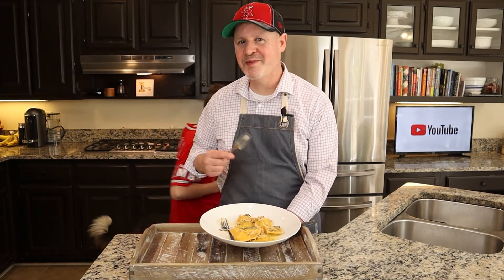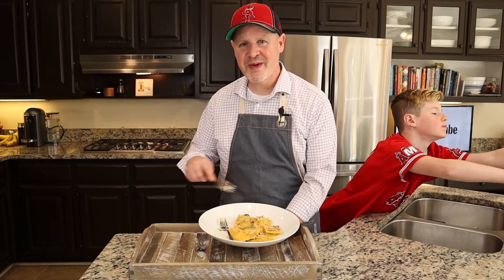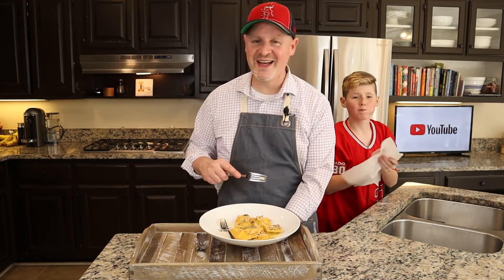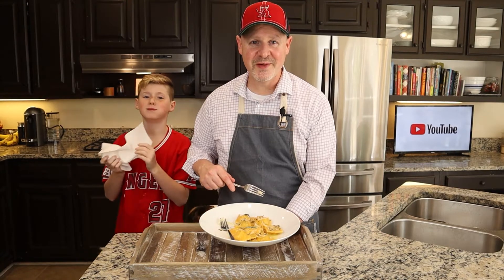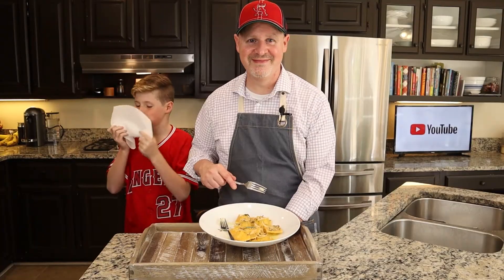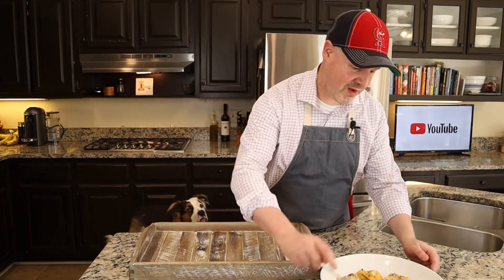Luke's gonna eat the whole plate — Odin wants some, everybody wants some. Thanks for joining us for this video on how to make this ravioli. We'll see you here next time on the Idea Plate. That's really good.